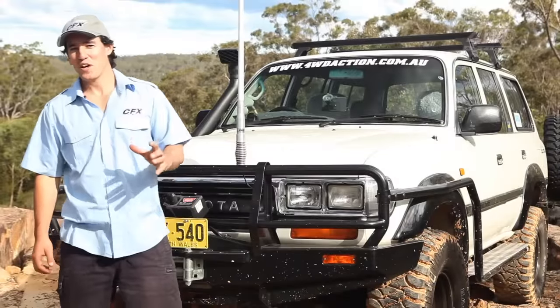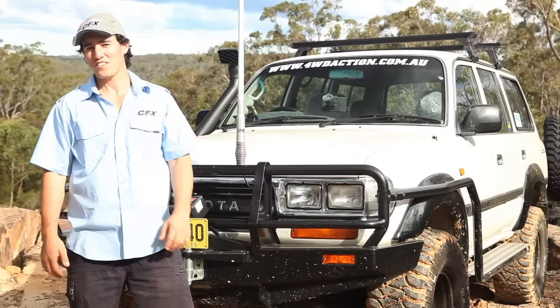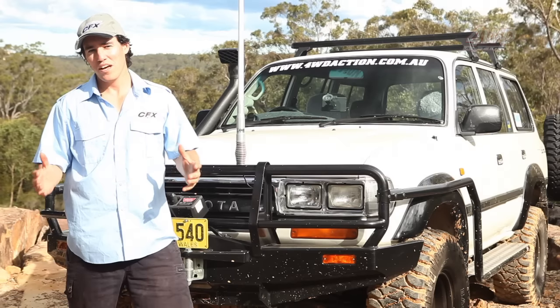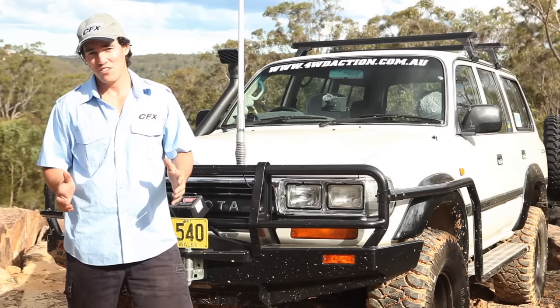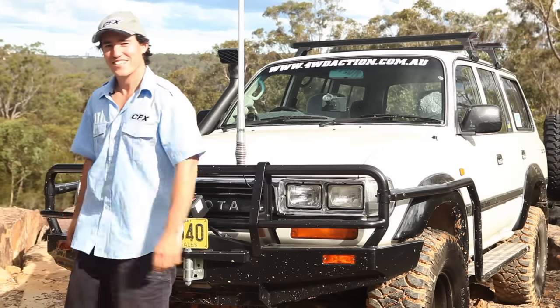G'day. If you're anything like me and you like to get away from it all, as far away from civilisation as you possibly can, then you're probably after a solution to keep your batteries charged and your 12 volt appliances running. Well, I've got just a solution. Come on, check this out.